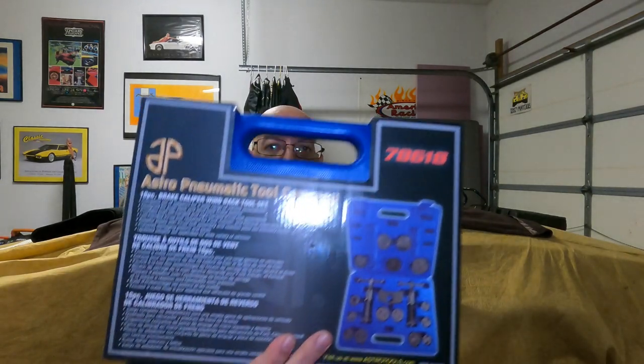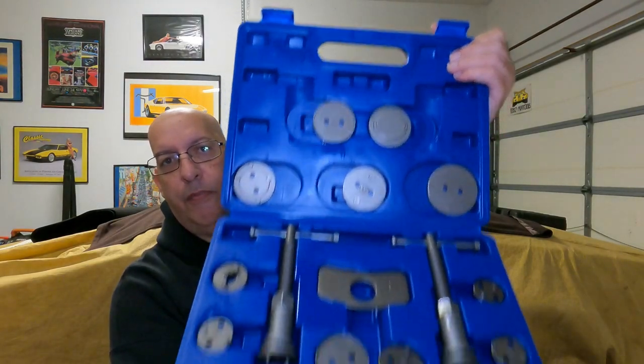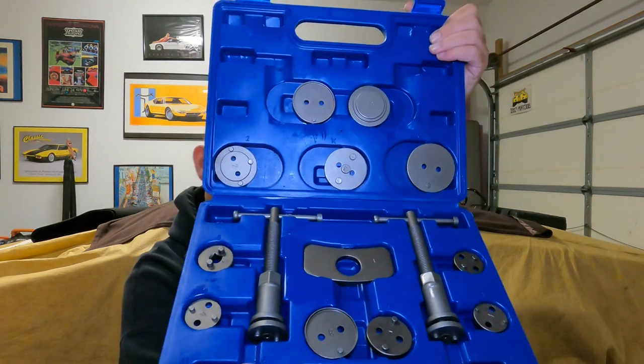This one is from Astro — it's the brake caliper wind back tool set, 18 pieces. I might have shown this once before on the channel. This is a really good seller because it's priced very fair. Even on the tool truck you're looking at around 60 bucks, maybe even less — I might even be around 50 on my truck. It's a very complete set. Part number on that one is 78618.